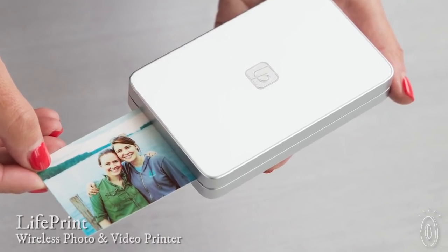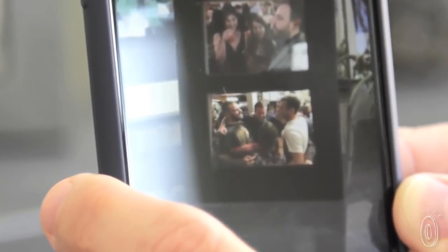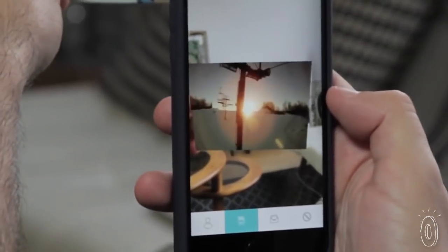LifePrint is a pocket-sized and inkless photo printer that creates prints straight from your camera roll and social media accounts. The handheld device pops out bright and sharp prints in just 30 seconds, and it can even make photos seemingly come to life with the help from its own app.